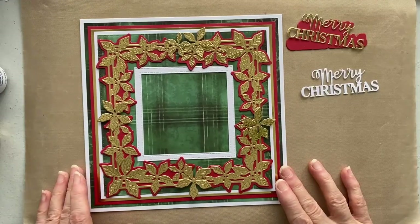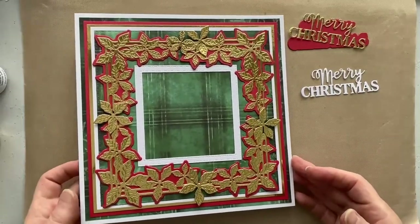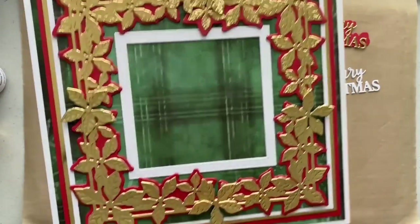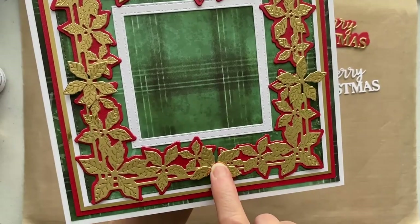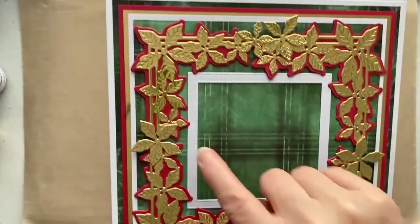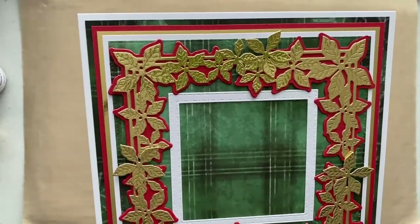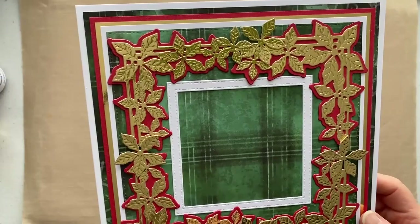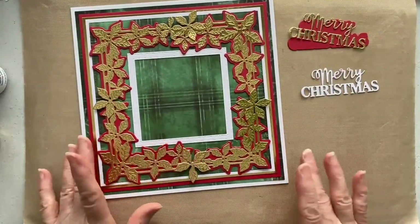I've got my frame stuck down with my frame in the centre. I've managed to get away with only putting five extra gold poinsettias in — one here, one here, one here, and then two at the top. That works quite nicely with just two at the top and one around there. It is a little bit too much gold for me though, so we're going to sort that out in a minute.